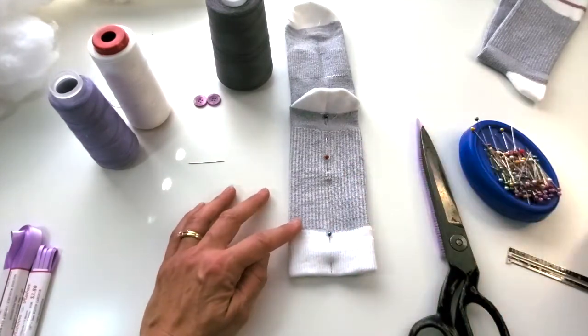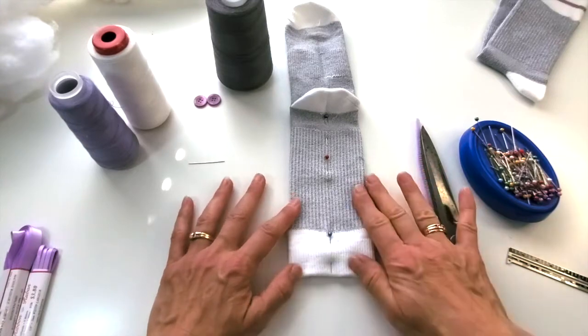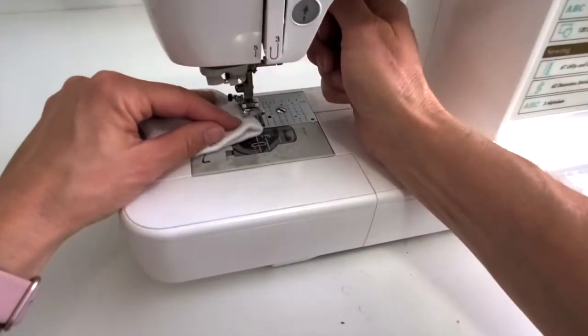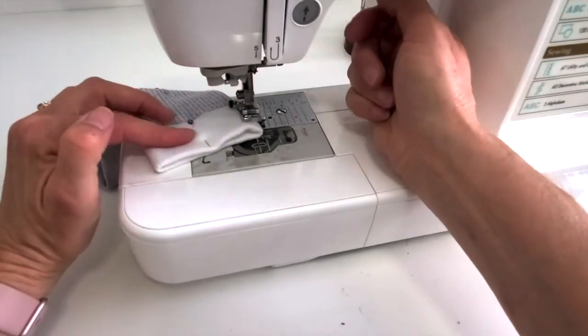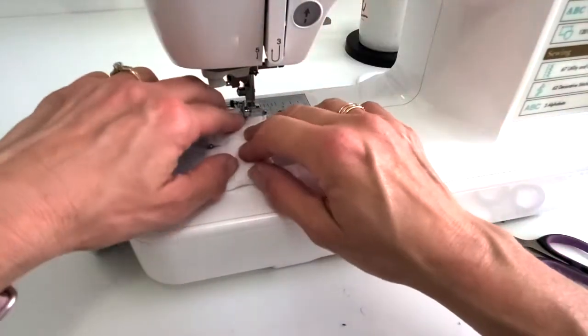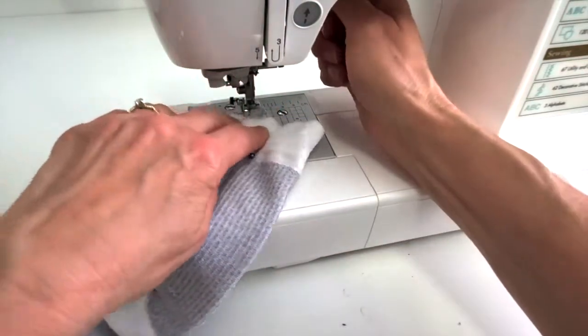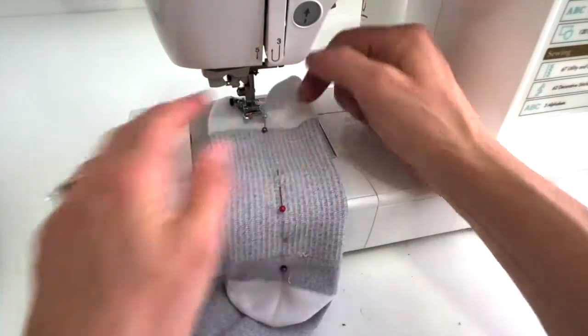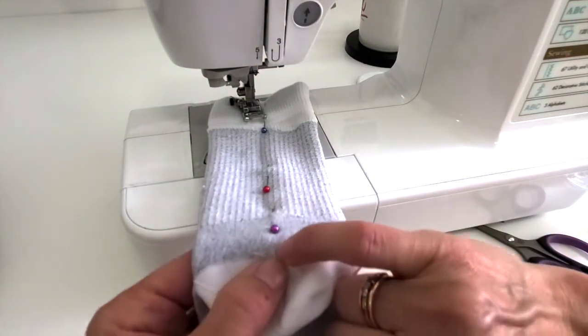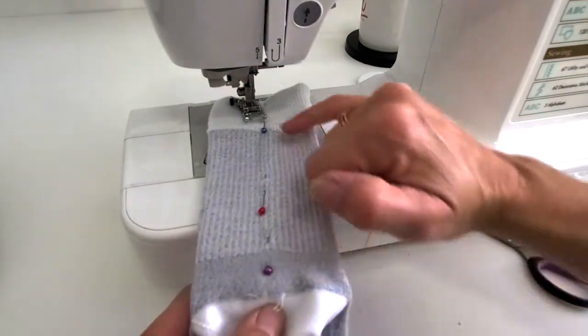I'm gonna be sewing this one by hand - normally I do it on a sewing machine. If you're doing this on the machine you would start right there, coming this way, back tack, and then make your two nice curves, coming around like that, all the way up, and then a pivot here - you want to sink your needle right down there and then come down and around.